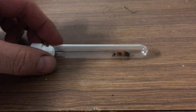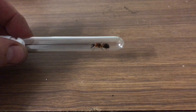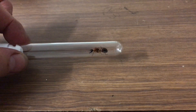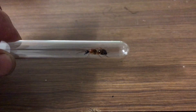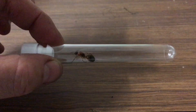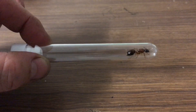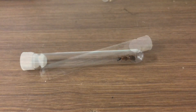Just quickly, I thought I'd show you this other queen that I caught as well. This is a Camponotus, or a Sugar Ant queen. You can see here she's quite a large one in the test tube. Again, this is a claustral queen. Very active.